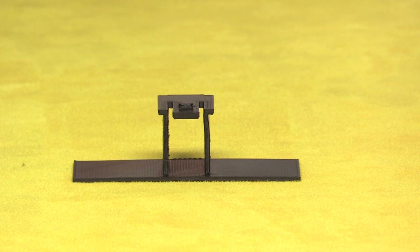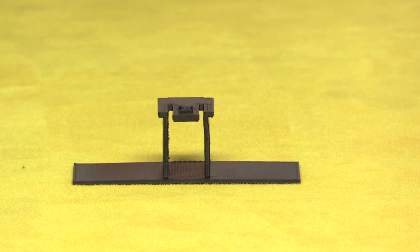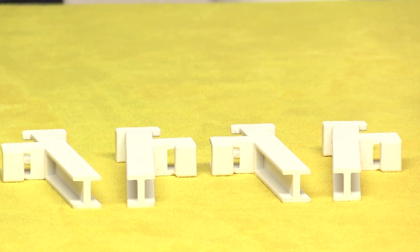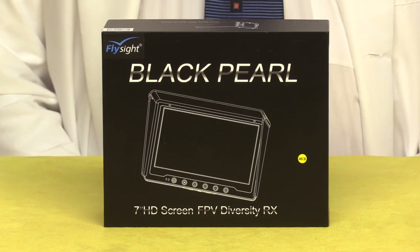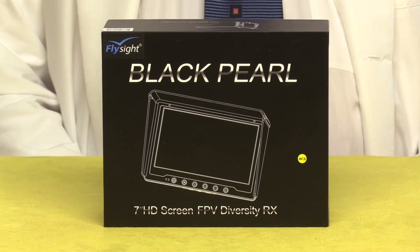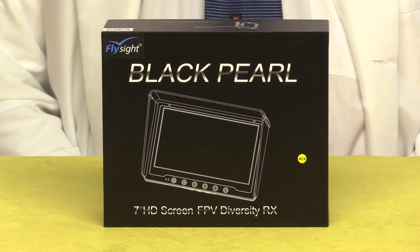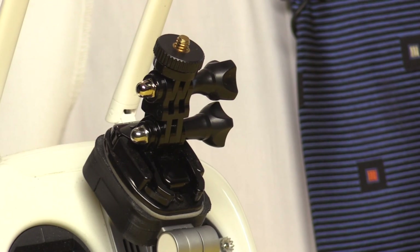Installation is a snap to do yourself. You also get this blinder, which attaches to the gimbal to keep the Phantom's sensors from freaking out. These are stilts, which attach to the Phantom's legs so there's enough ground clearance to mount the gimbal. The kit comes with a Black Pearl FPV screen, which you will use to receive live thermal video. It comes complete with all the standard accessories, plus this mount to attach the screen to your radio.